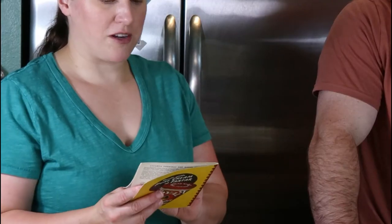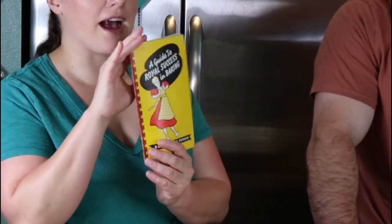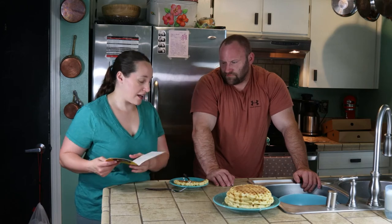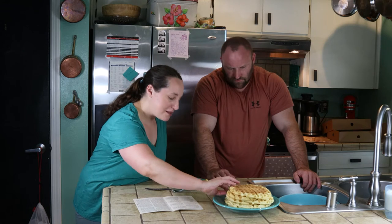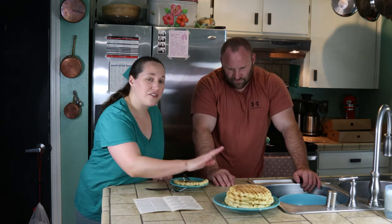This recipe comes from 'A Guide to Royal Success in Baking' — a baking powder company book, Royal Baking Powder, from 1940. You're supposed to use Royal Baking Powder with this; I'm not sure if it's made anymore, so I just used whatever I had on hand. This is a classic old-fashioned waffle recipe and that's exactly what it makes. It says it makes four large waffles, but mine made seven waffles because my waffle maker is small.